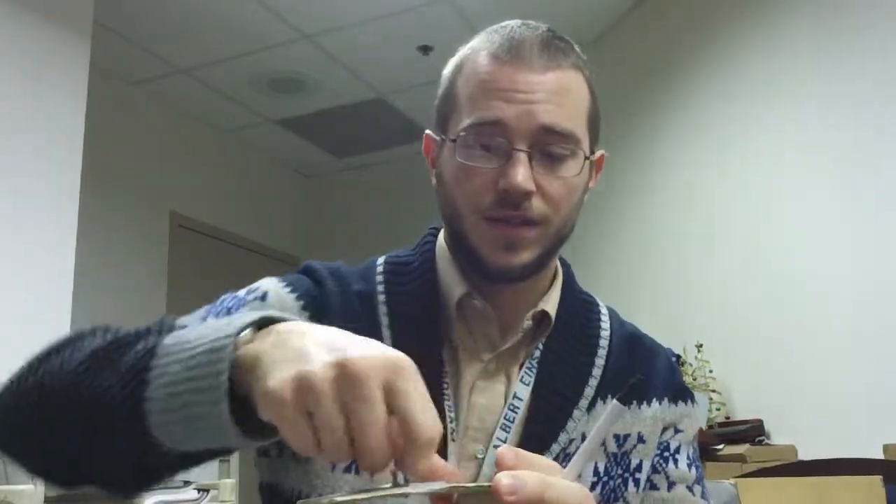We're going to fold along the ridges — it's much easier to fold there. If you cut it out the other way, you can still fold it, but it just won't be as pretty. I'll leave that up to your sense of design.